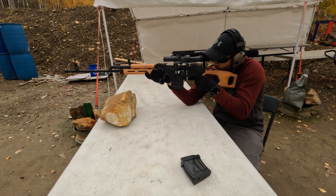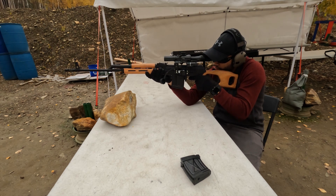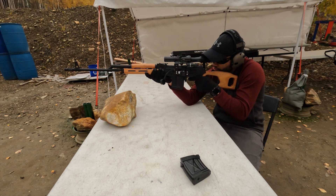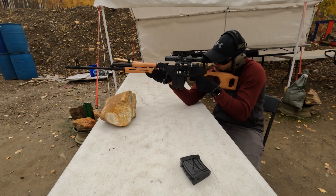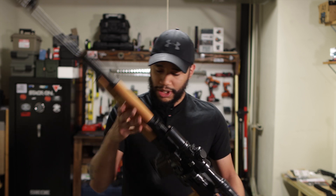I took this bad boy out to the range today and I was intrigued. This is pretty much a Romanian PSL-54 for those who don't want to cough up about eight thousand dollars for a Dragunov, which is crazy expensive. You can find these a little bit cheaper — on Gun Broker you can find them at around two thousand to three thousand dollars, though they are going up in price.